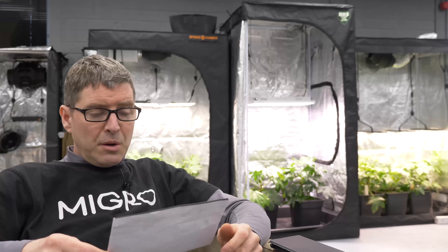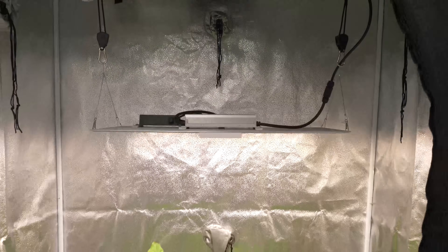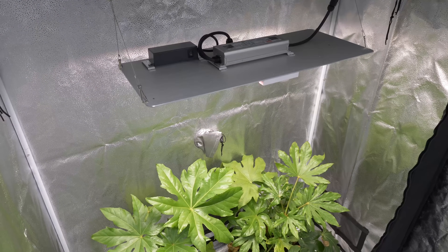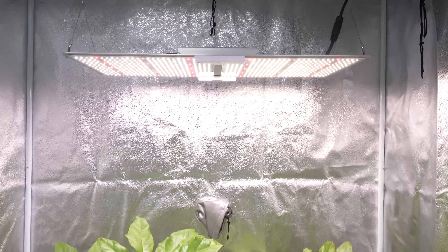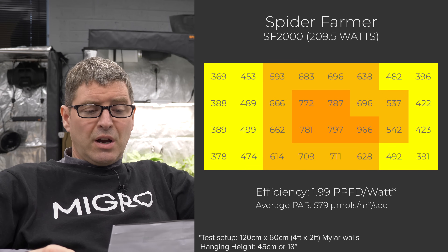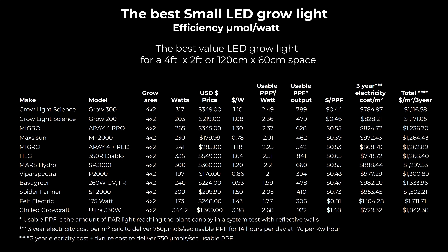Spider Farmer SF2000 is just behind me here — I just tested it in their kit with the grow tent. It's 200 watts, again on the lower end in terms of wattage, with a 2.05 efficiency which is also on the lower end. At $300 I don't really understand the price for a Spider Farmer — they're usually better value. Setting aside Chilled Grow Craft, it's the second highest cost per watt and not the best efficiency, so it's a bit pricey for its performance.